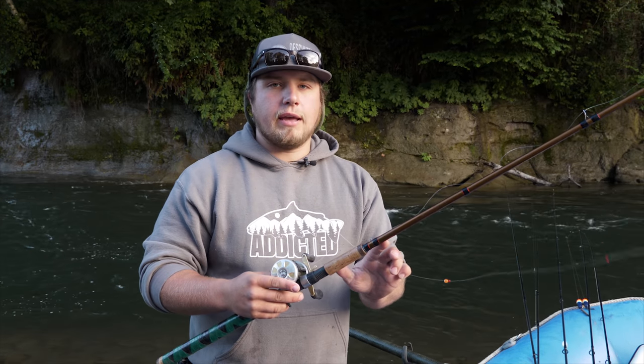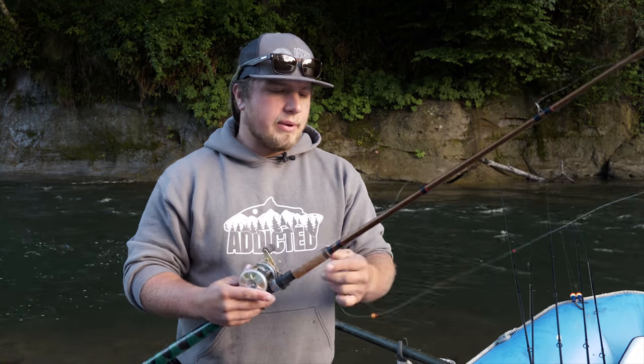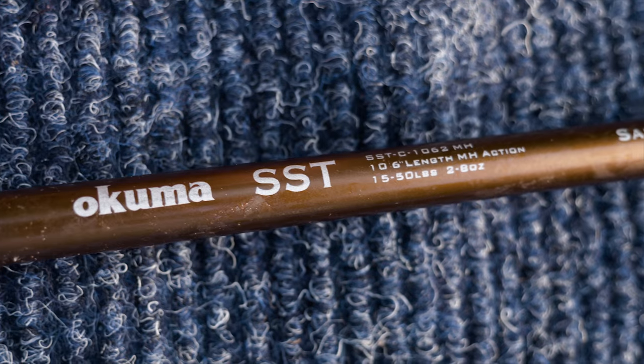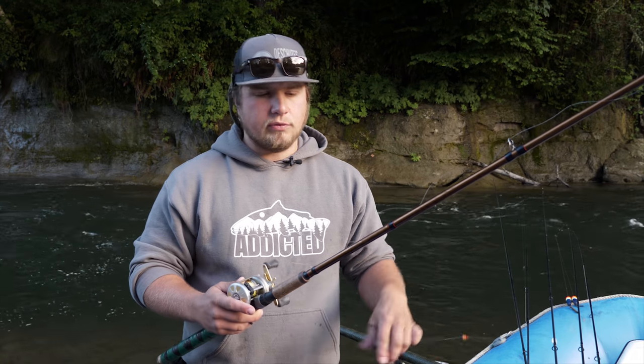We're going to start with the rod. We want a pretty heavy rod, and since we're going to be bobber fishing, we want a pretty long rod. Today we have the Okuma SST 10.6, 10 to 50 pound rod. We need that kind of weight to fight these fish and keep them in these big deep springer holes that we're fishing.